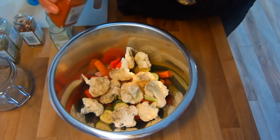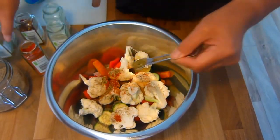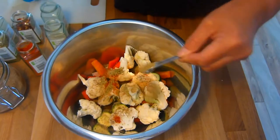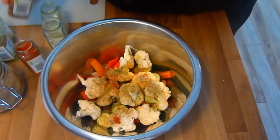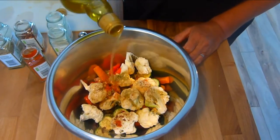But just for the record, they are salt, pepper, onion powder, garlic powder, paprika, dried oregano, ground fennel and chilli flakes. When the herbs and spices have been added, it's time to add a quarter cup of good olive oil and mix in.